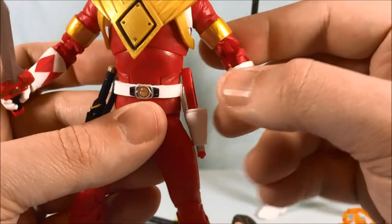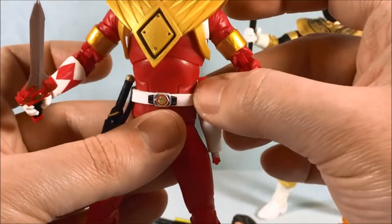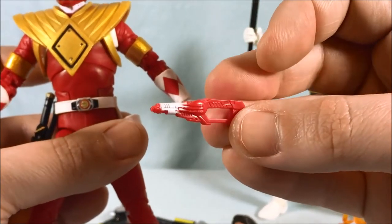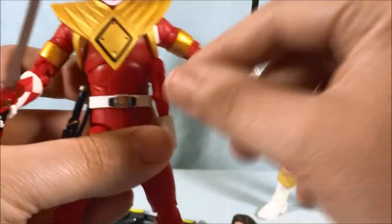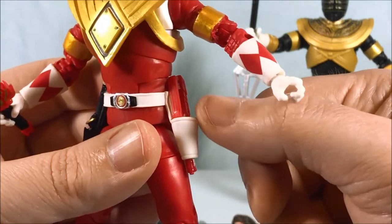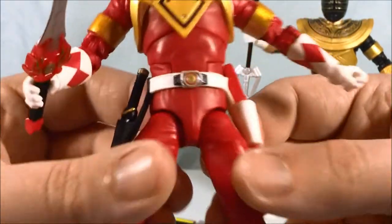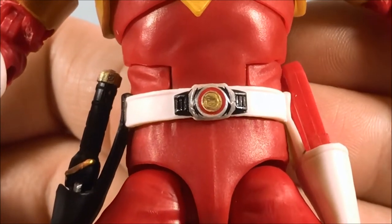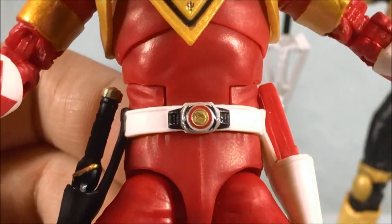You have the closed-up version of the Blade Blaster. I kind of wish the holster was just a little bit higher — just a little bit closer to the belt so more of the Blade Blaster was covered. Not a huge problem, very small nitpick. You can see it has some white paint so it's not just molded all in red. Here is the Morpher — you can actually see the tiny T-Rex somewhat molded in there, as good as they can do at that small size. It's got a nice red paint circle around it, and black for the lightning bolts on the side. I think it looks great — very very happy with that.